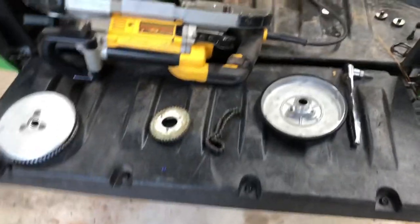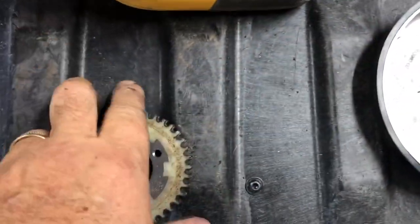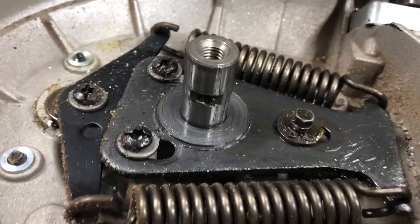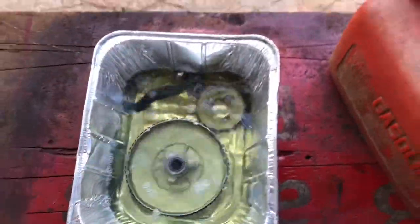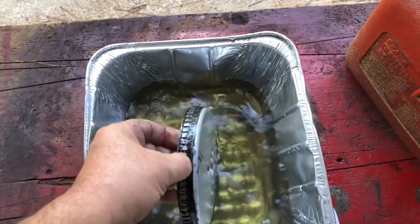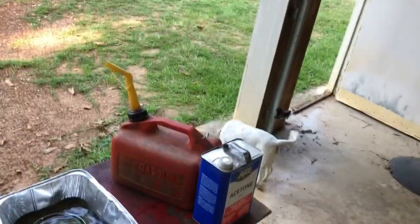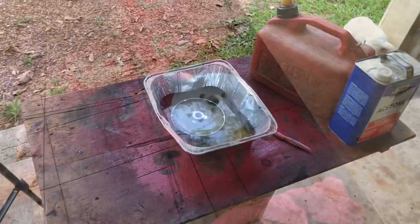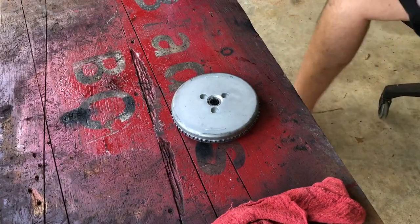I've got everything off. I'm going to soak this in my special solvent and give you a look at how nasty it is. I'll get that all cleaned up and put a little grease on that shaft. My top secret solvent — now that you know what it is, you can't leave here unless you sign the non-disclosure agreement.